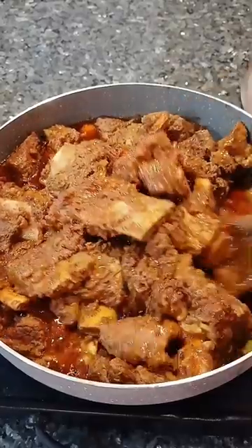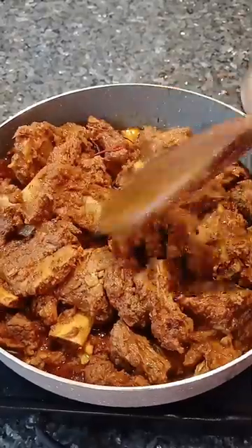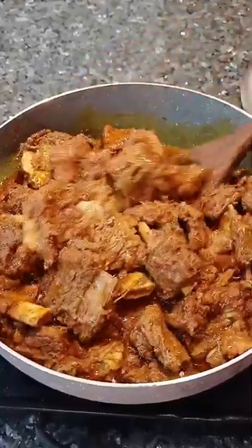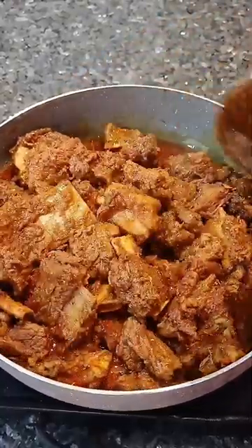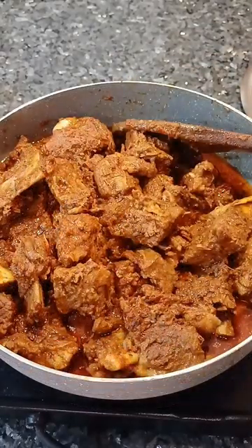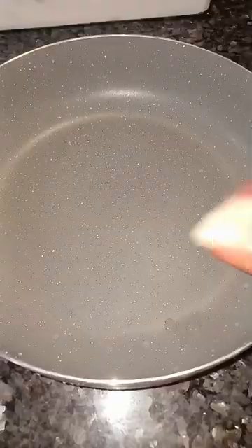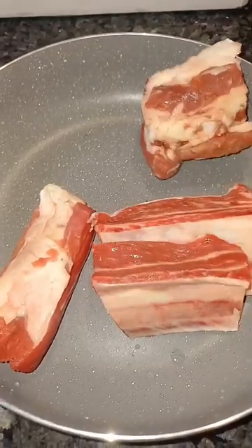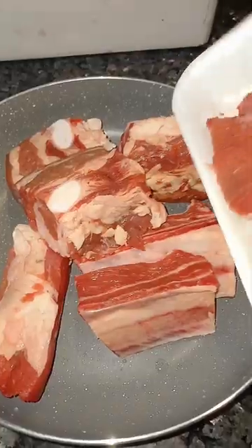Hi everyone, welcome back to another video. Today we're going to be making this all fall off beef — so delicious, so good that you can eat it with a side dish or whatever you want. Welcome to my channel, don't forget to like and share. Thank you, I'll see you on my next one.